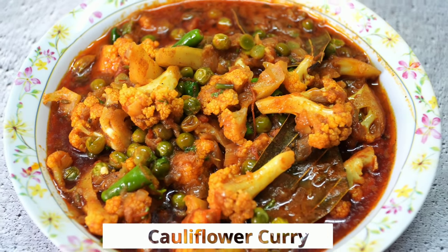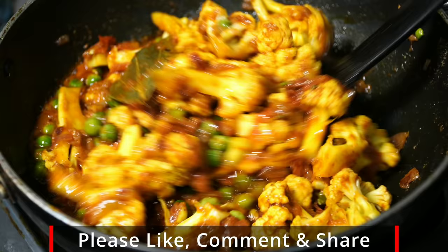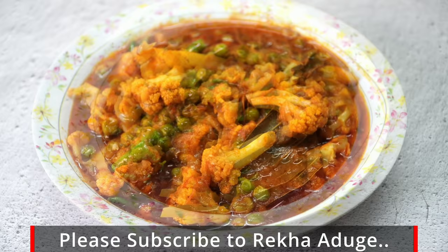Hello friends, welcome to our channel. Welcome to a simple cauliflower curry recipe. This is a simple recipe, and I will try a simple recipe for this.